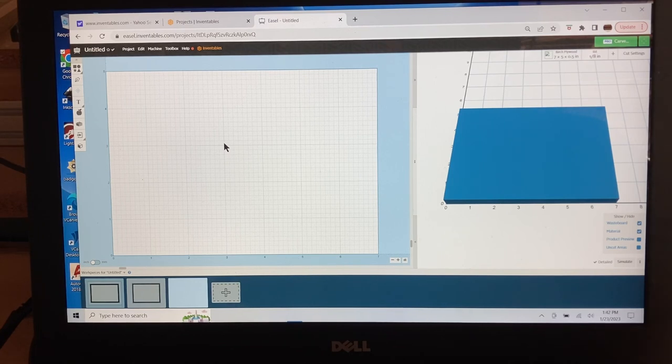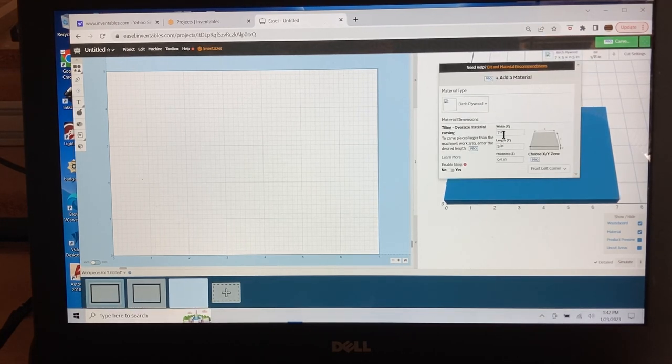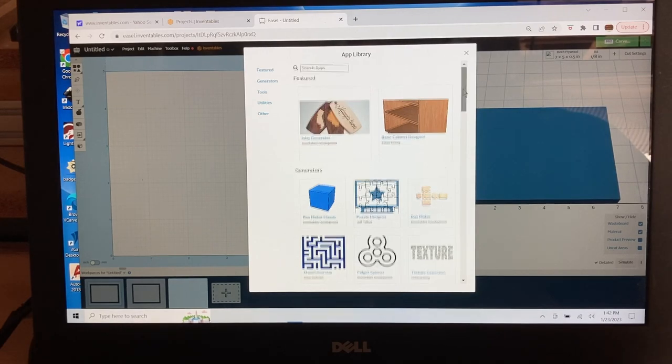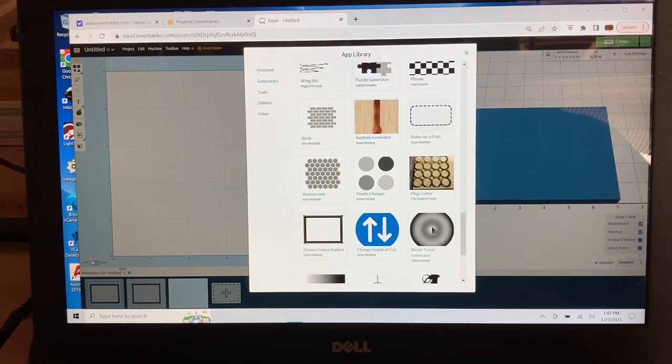I want to show you exactly how I set this up. I came over to this area — this is set for 7 inches wide and 5 inches on the Y-axis, and this is a half inch thick. Those are the parameters I set for the outside of the frame. Then I come over to the Apps menu, click on it, scroll down, and you will find the picture frame rabbet right here.